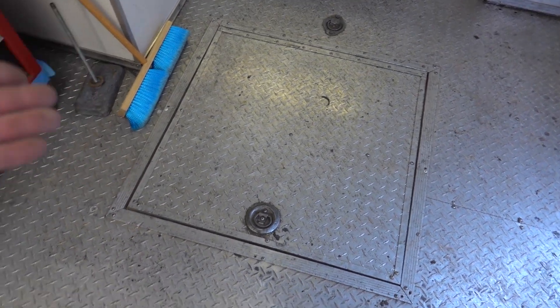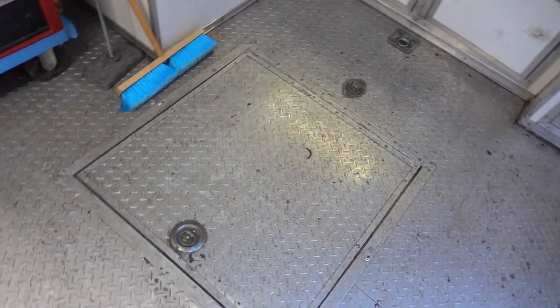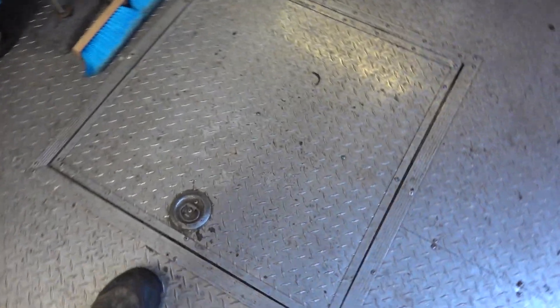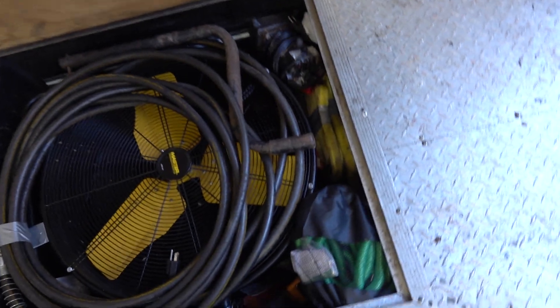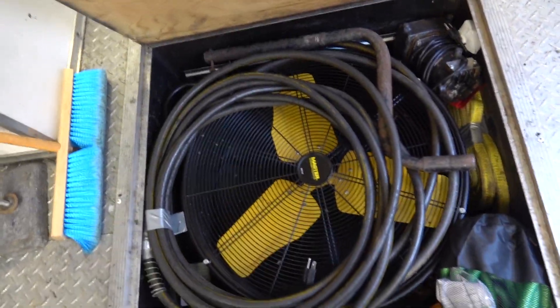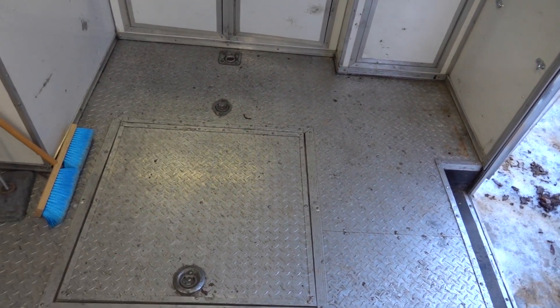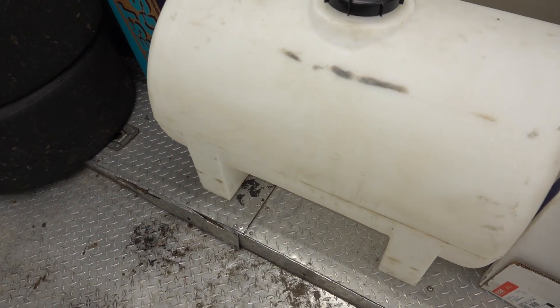Another thing I'm going to do eventually is mount the spare tire here against the wall of the trailer. The trailer has a little hidden compartment for the spare tire, but if the race truck and the four-wheeler are in here I'd have to back everything out just to get to it — that doesn't make sense. In the hidden compartment I'll keep other stuff like a couple of hoses, a fan, and a little pump.